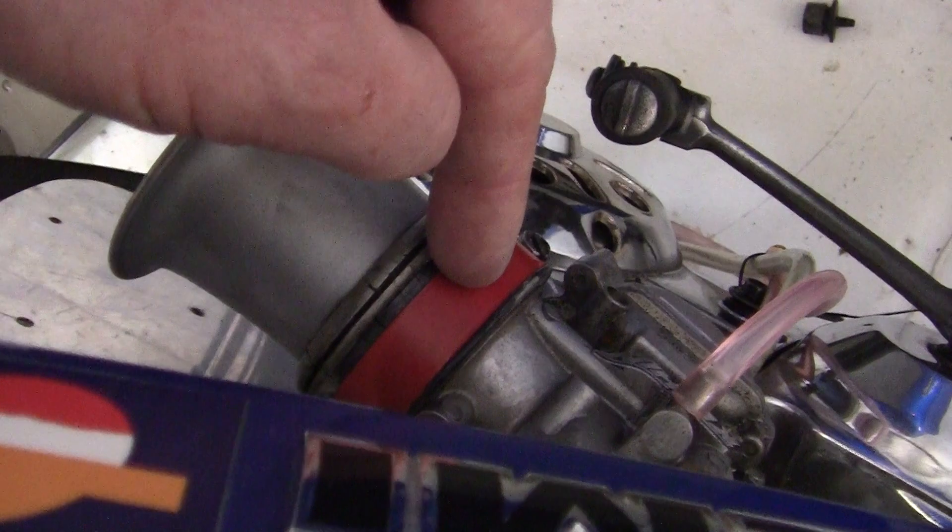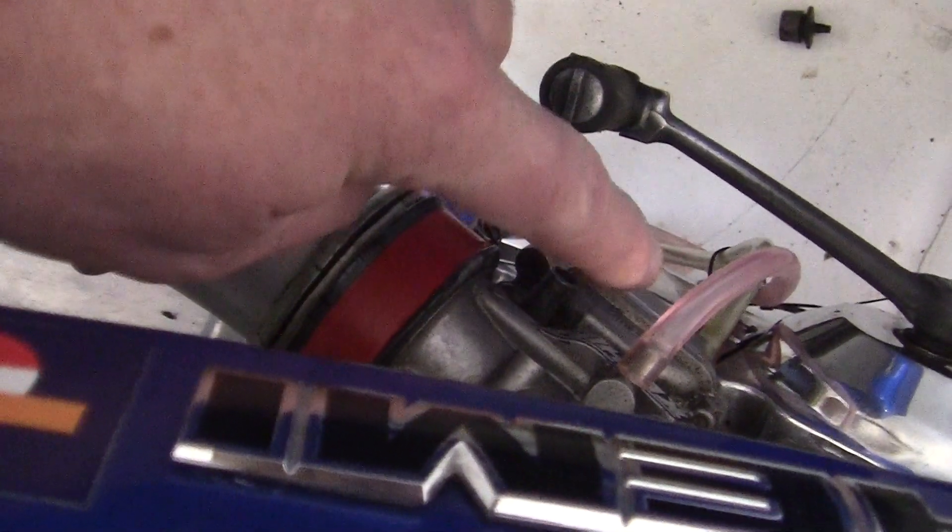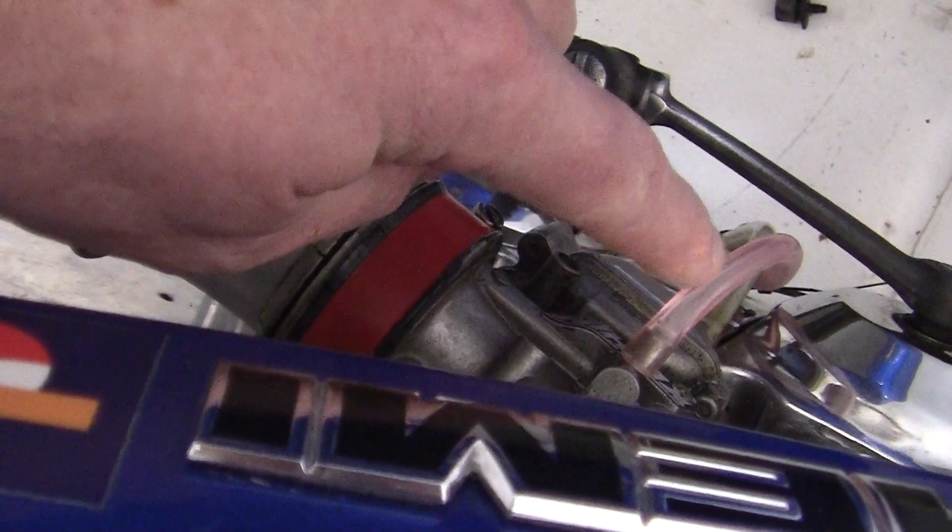And then what you're supposed to do is take out the overflow valve in the carburetor.